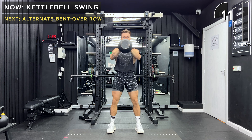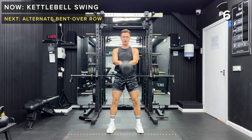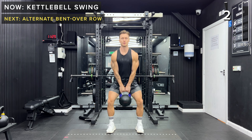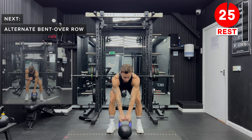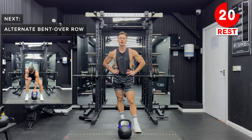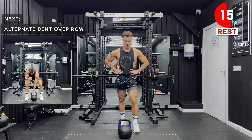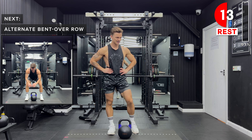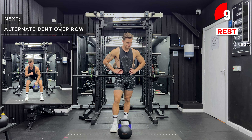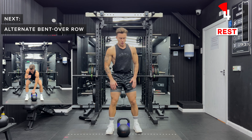Great work, you're smashing this, you've got 10 more seconds. Take a rest. Next up is the last exercise of this workout — let's smash the end together, we've got alternate bent over rows. Remember we've got that wider stance, feet about shoulder width apart. We hinge at the hips, keep a nice neutral spine, tense your abs, and then row the kettlebell up with a single arm and alternate each time.